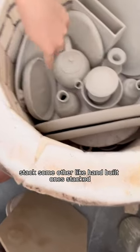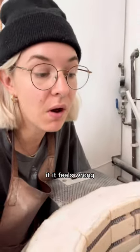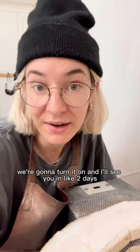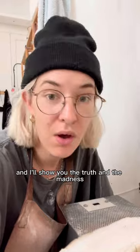I've got some oval platters stacked, some other hand-built ones stacked. It feels wrong. It feels naughty. I feel like I'm breaking all the rules. We're gonna turn it on and I'll see you in like two days and I'll show you the truth.